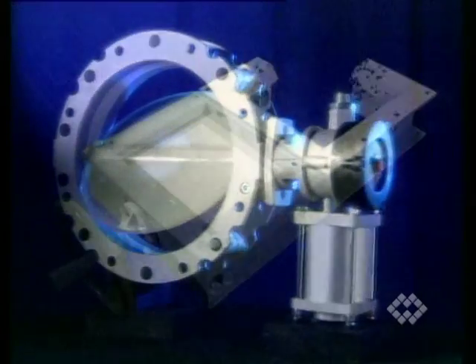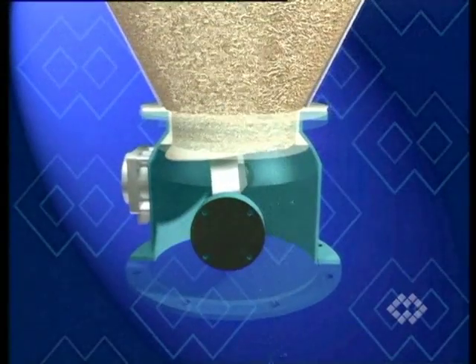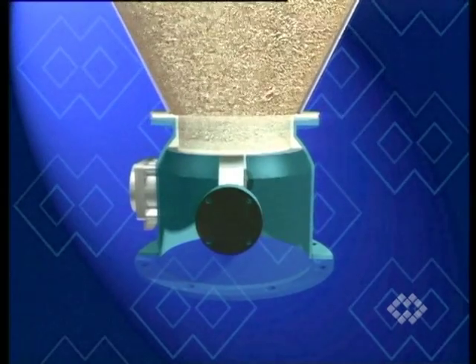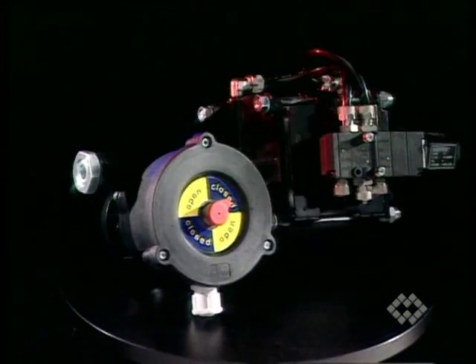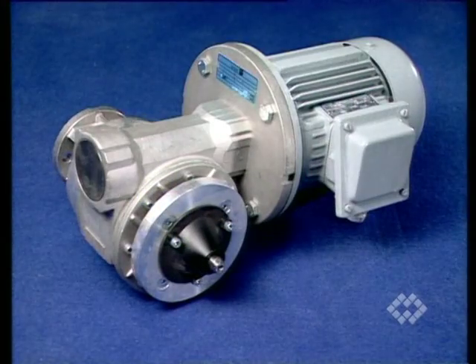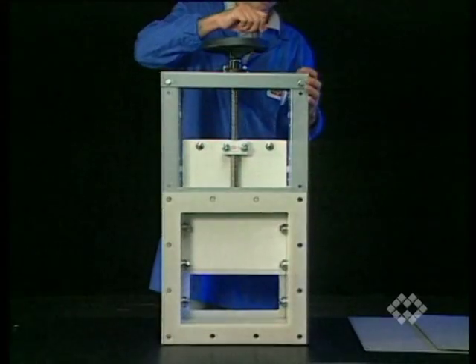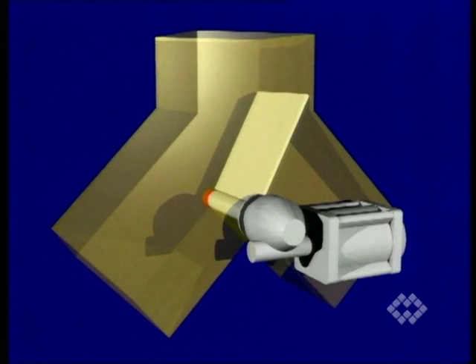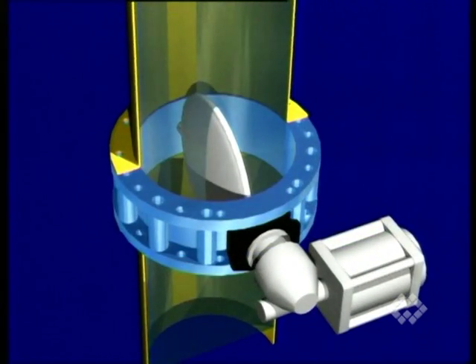As manufacturers of industrially produced valves, WAM identified the need from the start to develop actuators too. Today the customer can choose from a complete range of manually or electro-pneumatically operated as well as gear motor actuators. These actuators are mainly used for WAM valves, although application to other makes and types of equipment such as diverter valves, dampers, and valves for liquids is also possible.